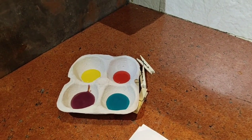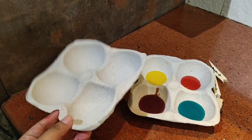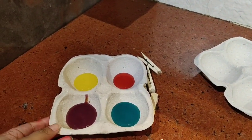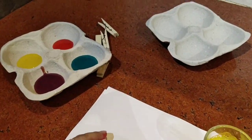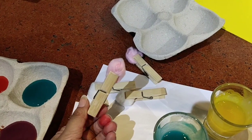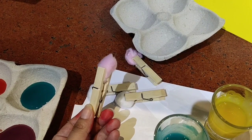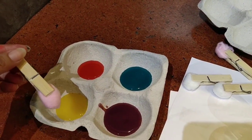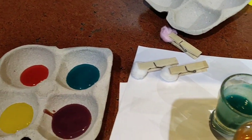Let's start the first activity. We get these cartons from the purchase of fruits, so I have used it as a color tray and poured my edible colors into it. Here I have some clothespins, and I have attached cotton balls on them so that my baby can use them as brushes for these watercolors and paint on A4 sheets.